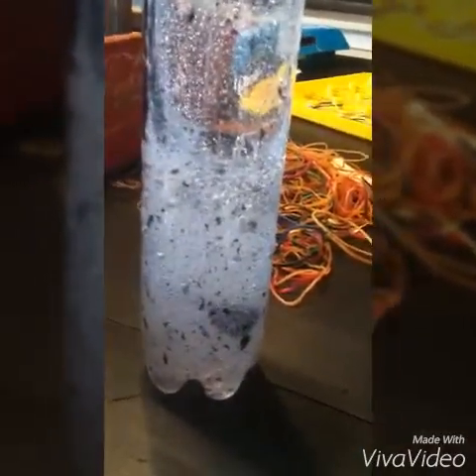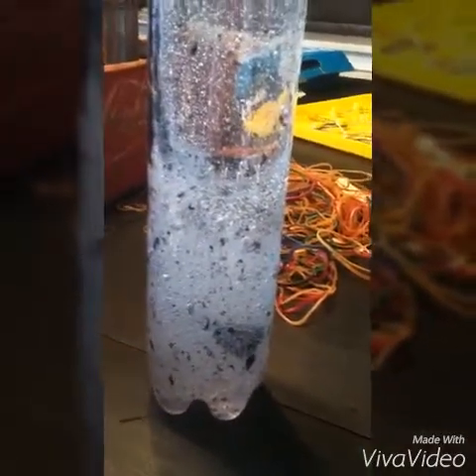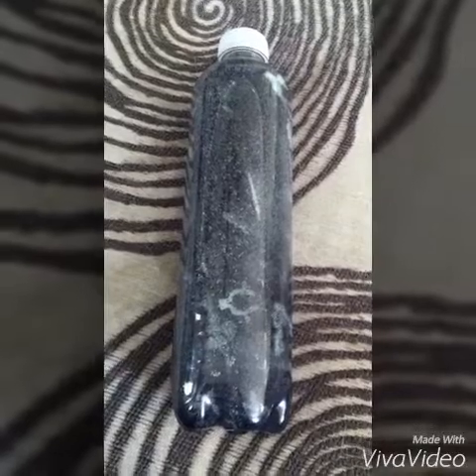Shaking it back and forth, kind of hoping our color would go around, but it is surely not mixing. We're gonna shake this a little bit more and see how it does — you might have to add a little bit more water.